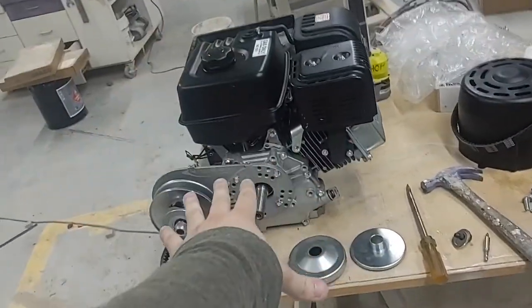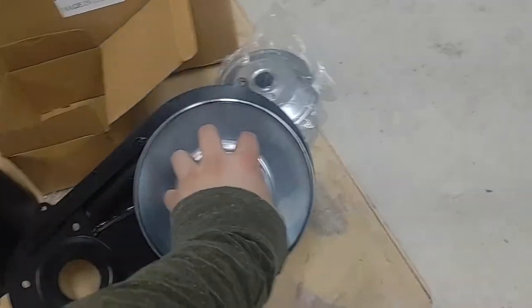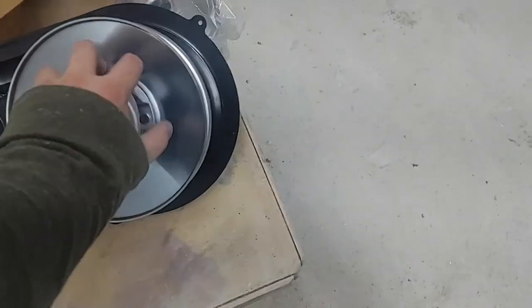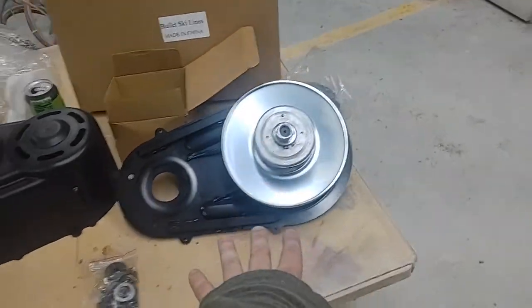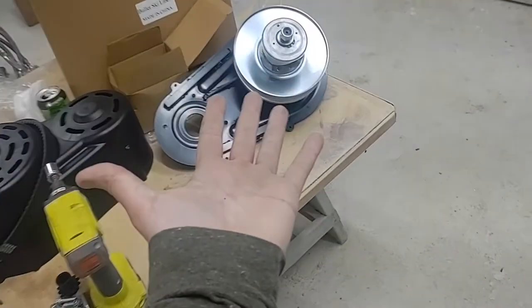This is the 30 series torque converter compared to a $196 40 series torque converter. This one I'm in love with. Let's give you a size comparison — see my hand, that's the size of my hand.